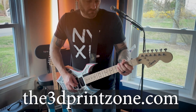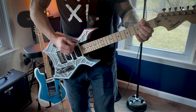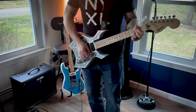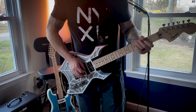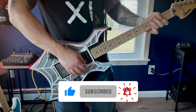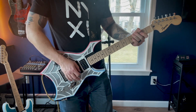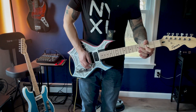For more information, visit the3dprintzone.com and check out the links in the description below. We've got several new designs already in the works, so if you have an idea or suggestions for future releases, feel free to drop a comment below and vote for your favorite suggestion by giving it a thumbs up. Don't forget to subscribe for updates, follow us on our socials, and stay tuned for upcoming videos. Let's reshape the future of guitar design together. Thanks for watching, and we'll see you in the next video.